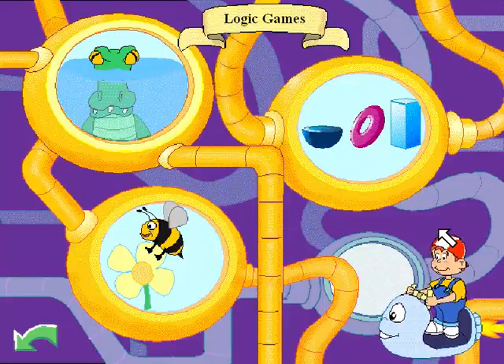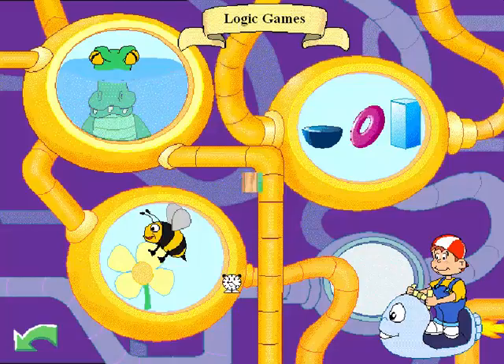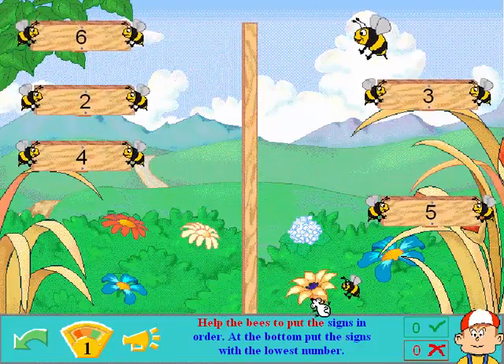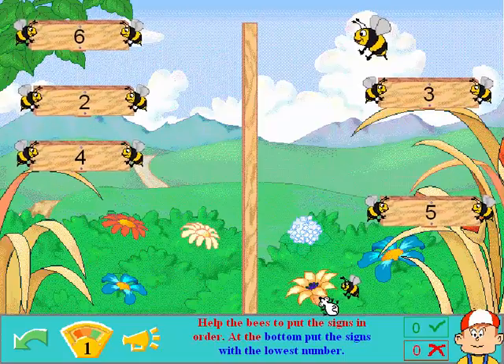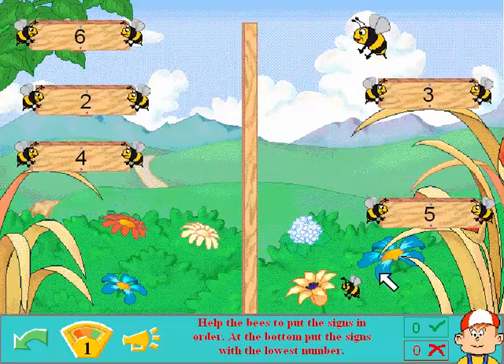Have you colored the story yet? No I haven't, Pippo, I have not. Have you played with the helicopters? Yes I have — that was quite annoying. Let's do the bumblebee. Help the bees to put the signs in order. Okay. At the bottom, put the signs with the lowest number.